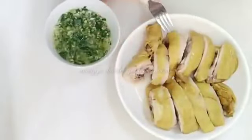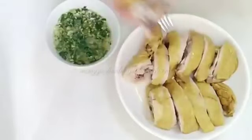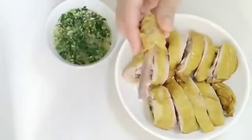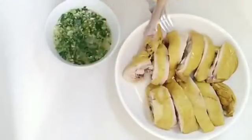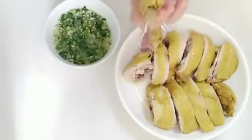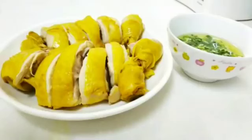Enak banget! Ini wajib untuk dicobain, rasanya beneran enak banget. Jangan lupa like, subscribe, dan share ya. Terima kasih.